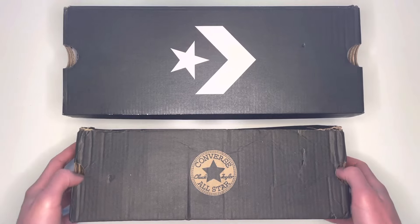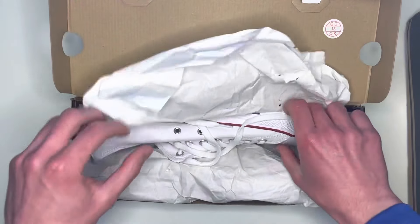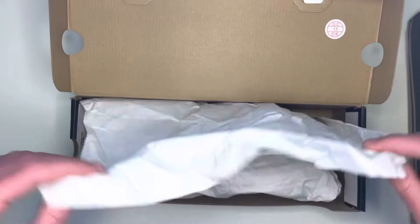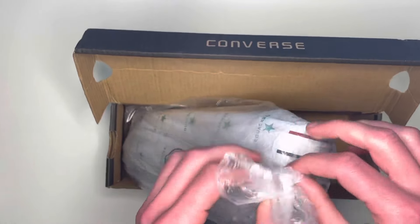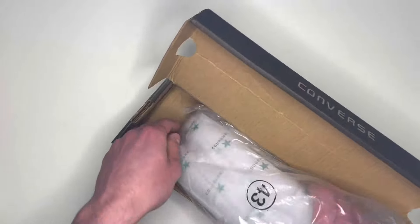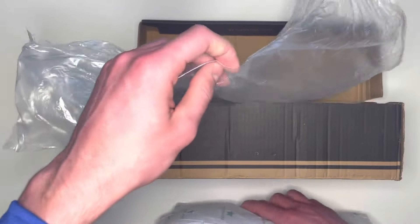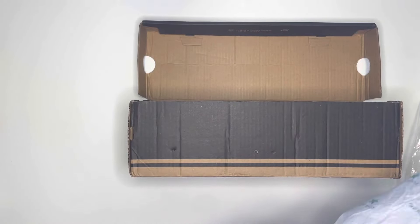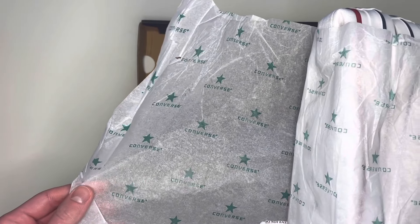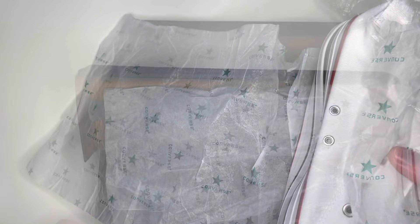When opening the box itself, on any real pair the shoe will be wrapped in plain paper with nothing else in the box. However, on many fake pairs — including this one — there is not just paper but also a plastic bag and a paper with Converse printing on it. No real pair will have a plastic bag around it, and the paper in any real box would be plain, not printed with the Converse pattern all over it.